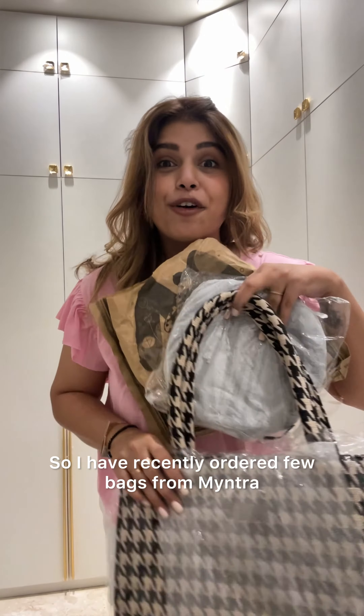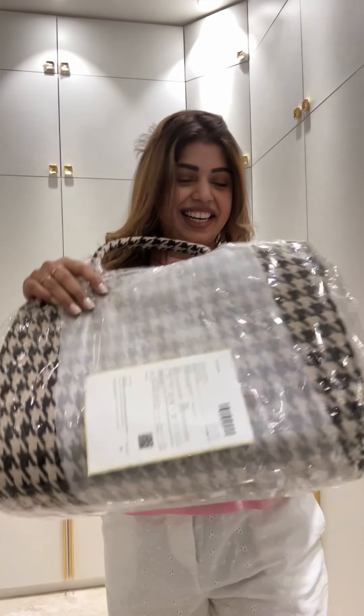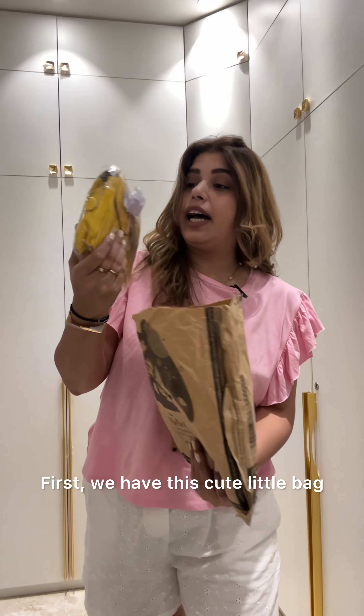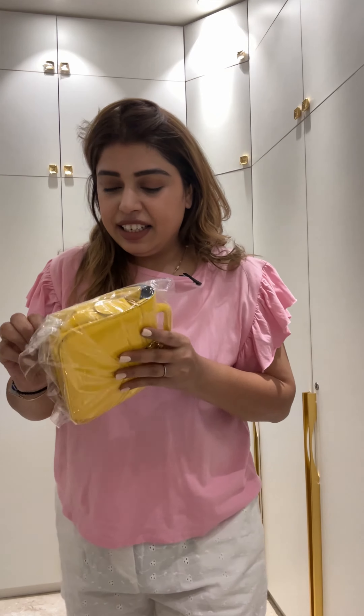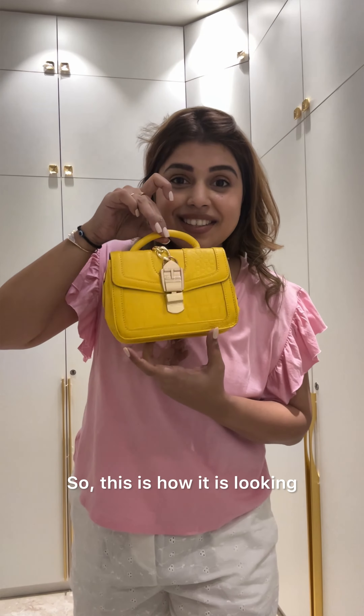Hello hello! I have recently ordered a few bags from Vintra, so let's unbox them together. Let's see — first we have this cute little bag. Let's open it and check.